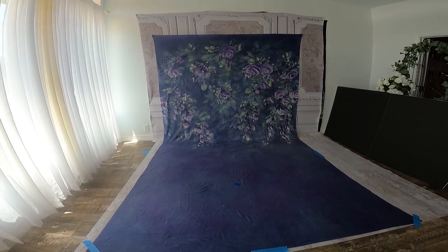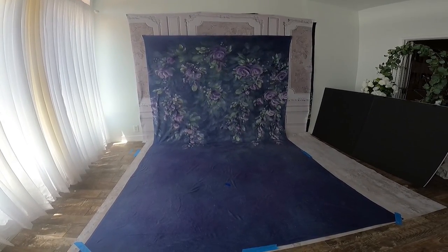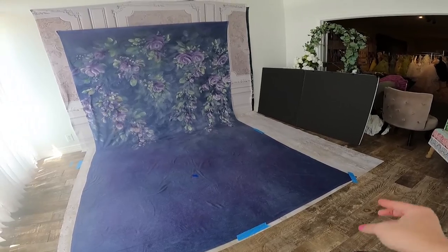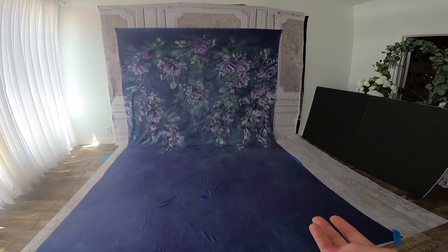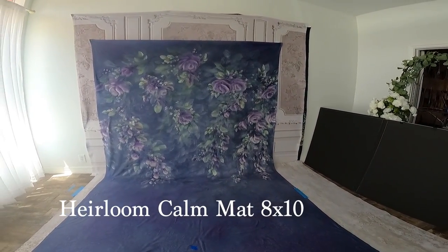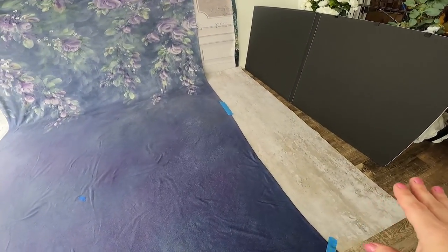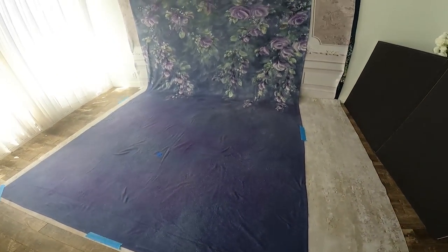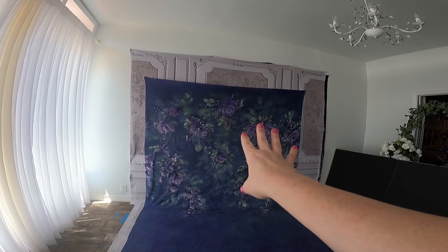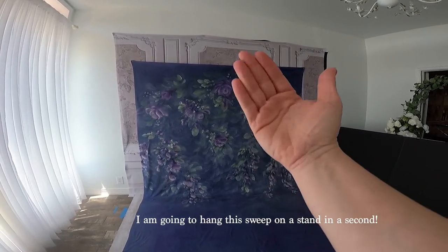When you shoot it, this backdrop is a floor and a backdrop all in one, which is super awesome, especially if you don't have a lot of floors. I only have two matte floors and then I use my studio floor. My studio floor I consider a medium tone, Heirloom Calm is my light, and Archer is my dark. I keep it simple. I hang mine on the wall, but if it was on a backdrop stand, it's going to look the same — just against the wall or away from the wall.